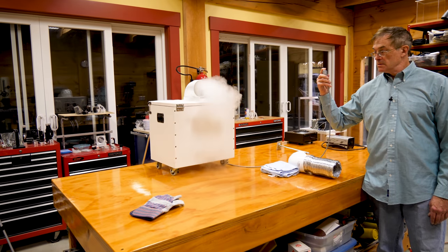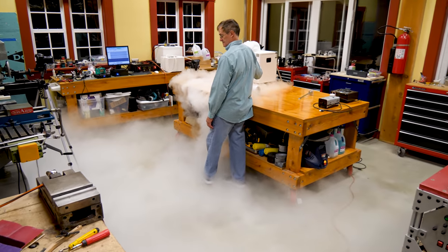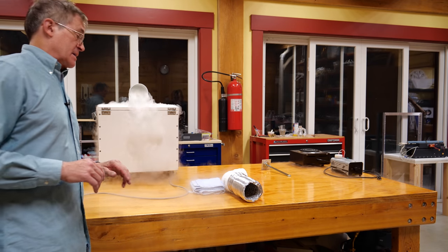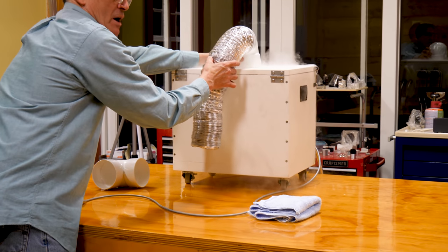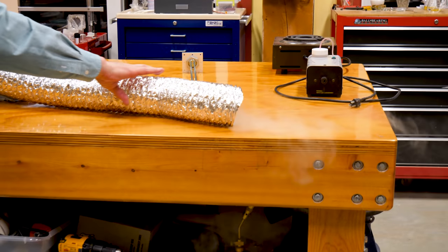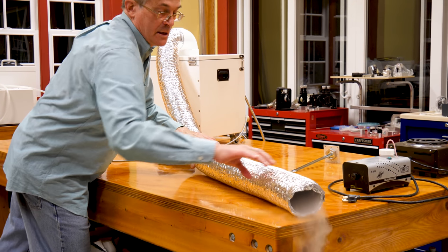Let's give it another pulse. Now one of the things you'll find with this is that sometimes you want to put this back where nobody can see it and then be able to get the fog into a certain area. That's the nice thing about having this press-fit connection — you can put a connection with some dryer hose, aluminum wire with some plastic material, and this will allow you to route the smoke to another location. That way you can hide this behind some chairs or underneath a table.